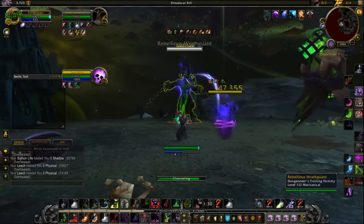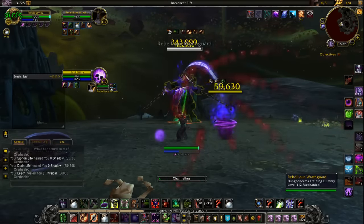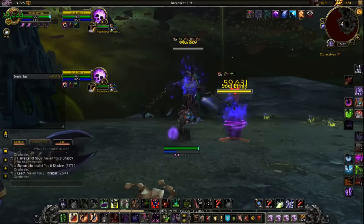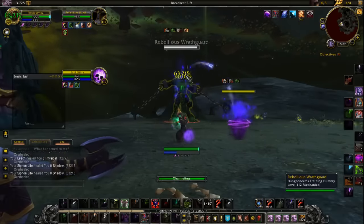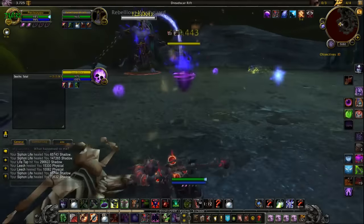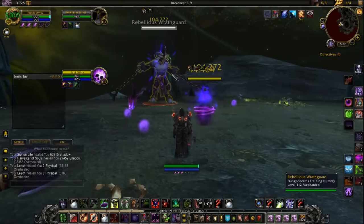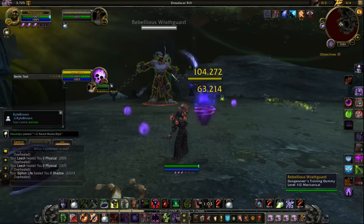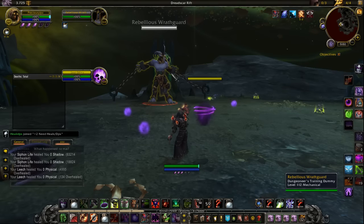Because if you pop your Reap right as you need to refresh your dots after your UA stacking, you're not going to have any time to drain life — and that's not good because drain life is hugely affected by Reaps. So try to make sure you're popping Reaps after you have refreshed your dots. On a boss fight where you've cleared the content a lot and want to really maximize your DPS, make sure you're refreshing on Pandemic timers so when your Reap stacks happen, you can go in with big damage and also drain life during that Reap for the extra DPS.